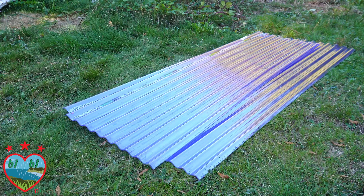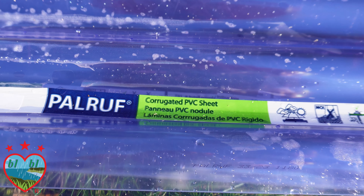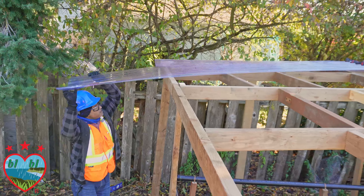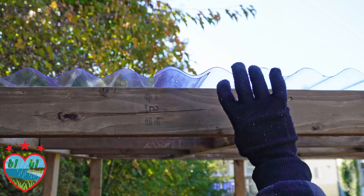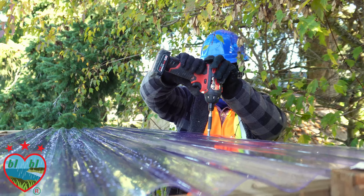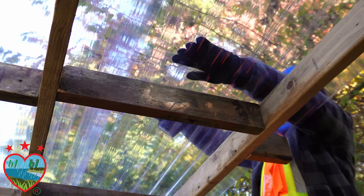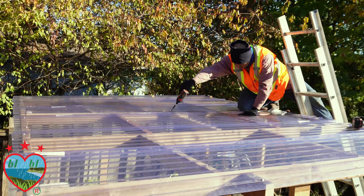Now we'll grab our corrugated PVC clear panels, place them onto the roof, and make sure the pieces are overlapping so they will help protect the greenhouse from rain. Now we'll grab our roofing screws and start drilling the panels into the roof. Fill the whole roof with the panels, then inspect — it looks great.